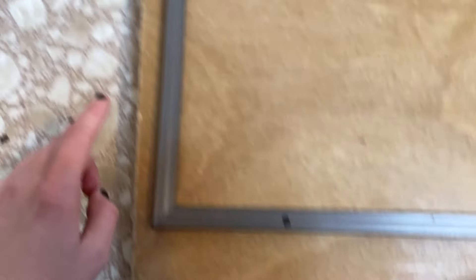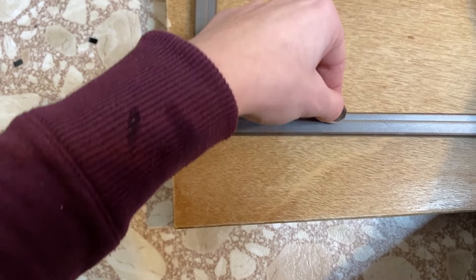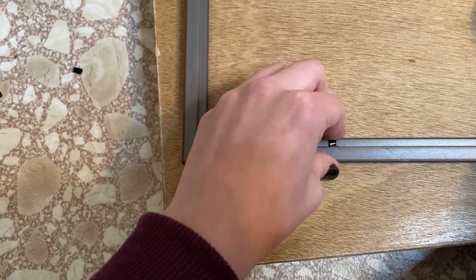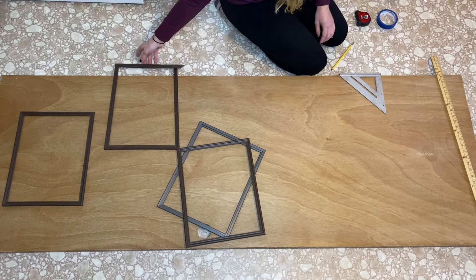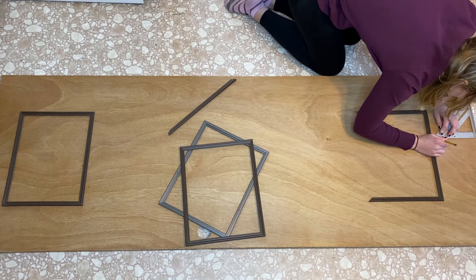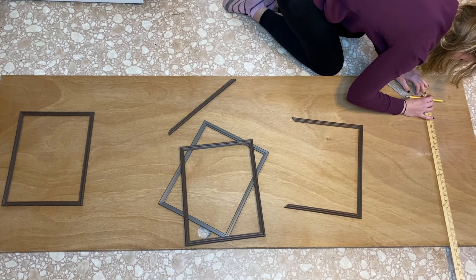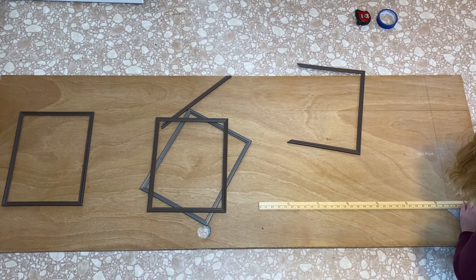If your frame has little tabs holding the back and the glass in, just take them and bend them back and forth — usually after five or six bends it will just snap right off. The possibilities are absolutely endless. This is the part of the project where you can be as creative as you want. I'm going to be doing more of a standard paneling where you have a larger square up at the top and a smaller square down at the bottom with a space between the two right where the doorknob is going to go, but the possibilities are endless, so just have fun with it.